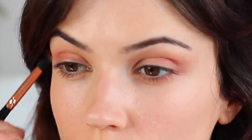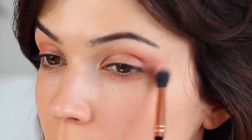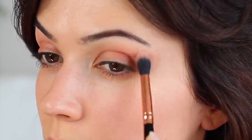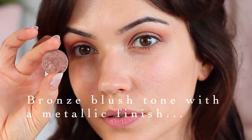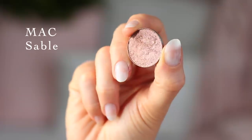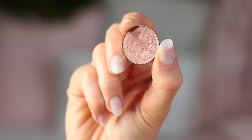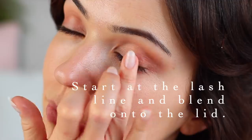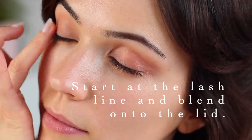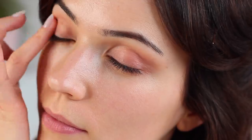Bear in mind, I haven't actually picked up any additional product at this stage. The only other eyeshadow we'll be using is a bronze tone with a metallic finish — a shimmer that will add some depth to the look. This eyeshadow should be at least two shades darker than your skin tone with a lighter shimmer finish. I'm going to apply this using my fingertips, starting at the lash line and blending across the lid, focusing mostly on the center.